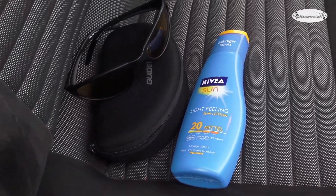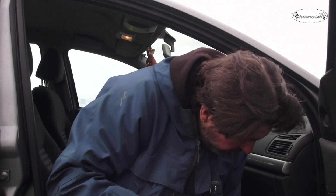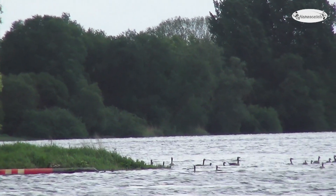Auch wenn heute bedeckter Himmel ist, so nimmt auf jeden Fall ausreichend Schutz vor Sonne mit. Darum ist bei mir Sonnencreme und auch eine Sonnenbrille Pflicht. Denn die Sonne wird auf jeden Fall heute nochmal durchkommen. Die Wolken werden zwischendurch aufreißen und die Sonne hat sehr viel Kraft. Darum genug Schutz vor UV-Strahlen – einerseits für die Augen, andererseits für die Haut. Also Tipp Nummer 1: Sonnenschutz.